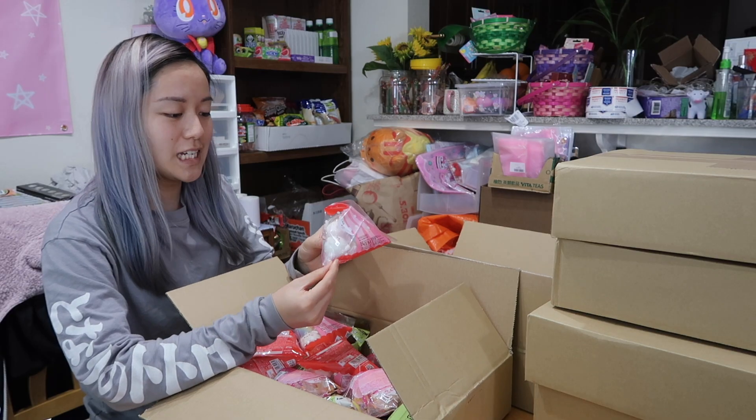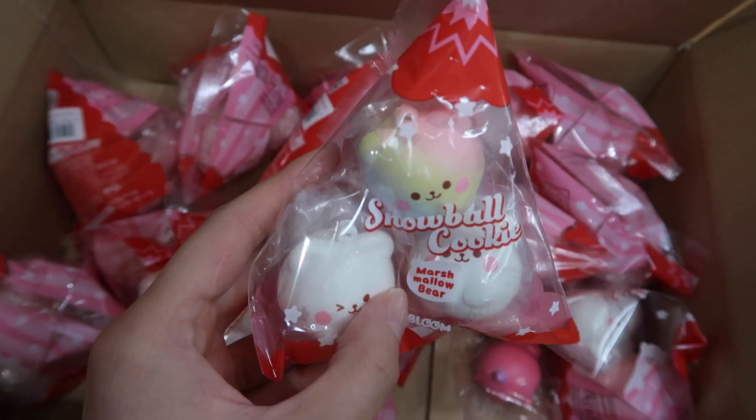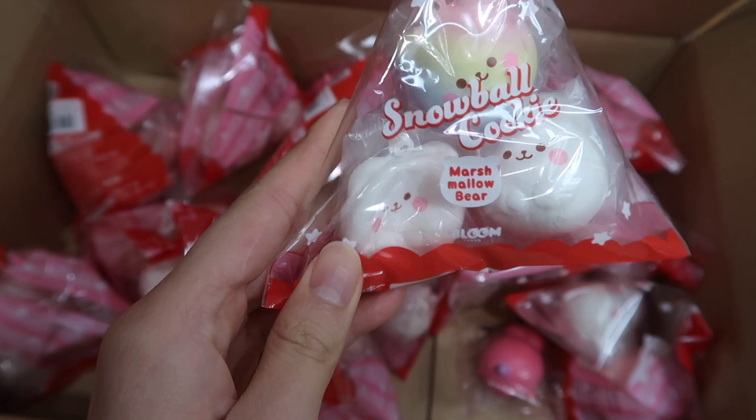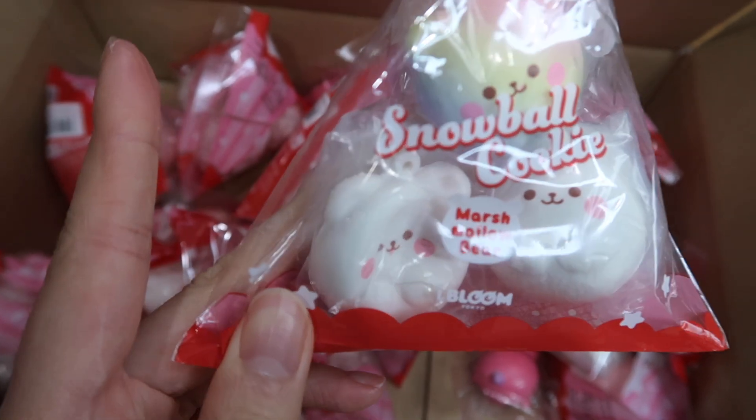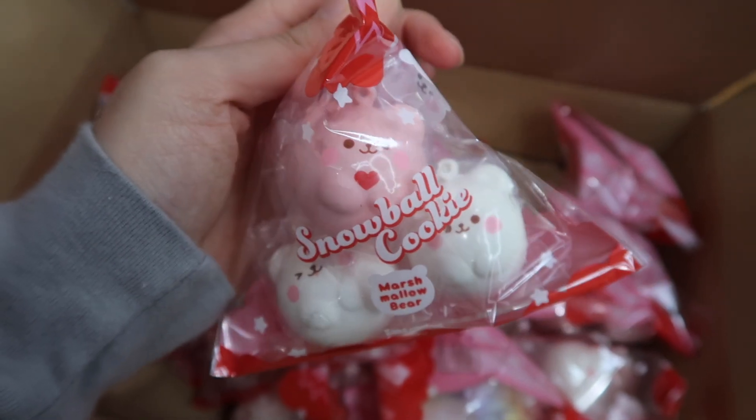The next ones we got are these Marmo Snowball Cookies, and I think there are three designs of these. Each package has about three Marmo Bear Cooked Snowball Cookies, and they are so cute — I can't wait to open these.